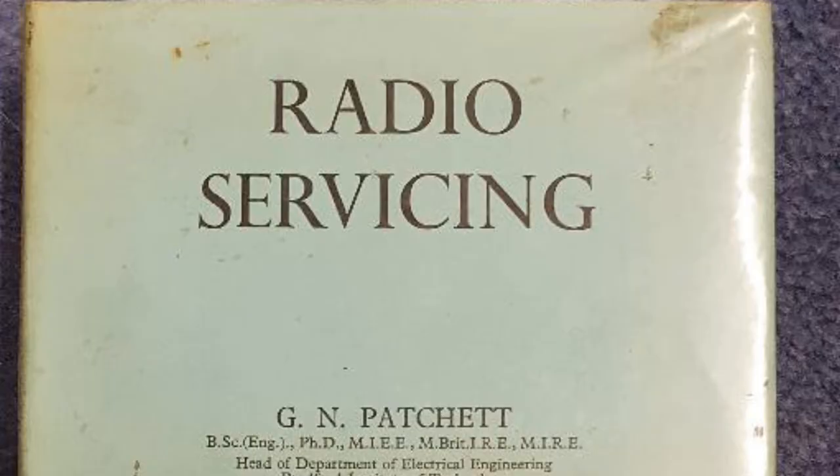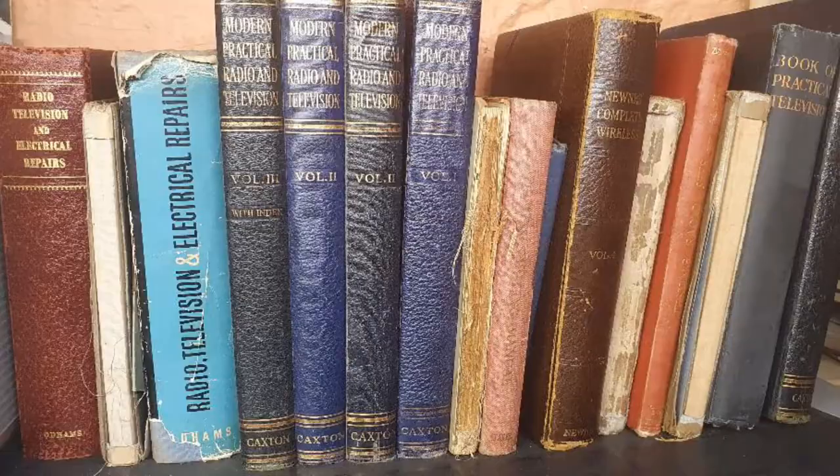My Bible was this one — Radio Servicing by GN Patchett and B Fossard. This is a one-volume edition, published in 1960. When I was doing my radio and TV apprenticeship back in the 60s this book was the Bible — it was used for all the City and Guilds exams and for the maths involved. It goes into great detail about radio and all the various aspects: power supplies, frequency modulation circuits, superheterodyne systems. My original copy was lost to time but I've managed to pick this one up again and it brought back lots of memories.